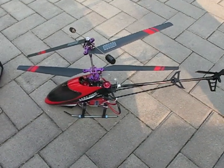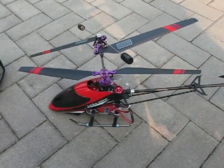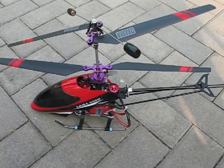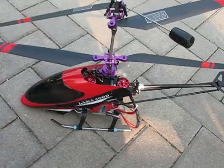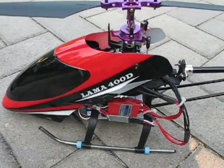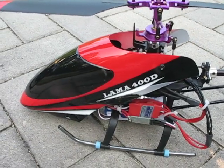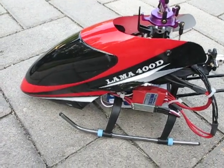Okay folks, today we have the new 2.4 gigahertz eSky big Lama helicopter, and what we want to highlight today is the separate canopy and tail boom mod. Basically we're using a canopy from the walk-around Lama 400D, which is a better fit for this particular helicopter.